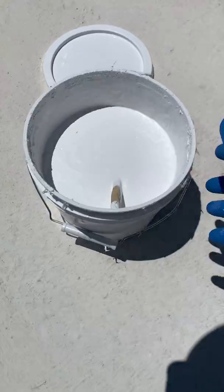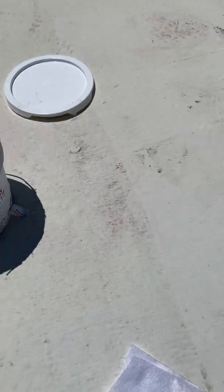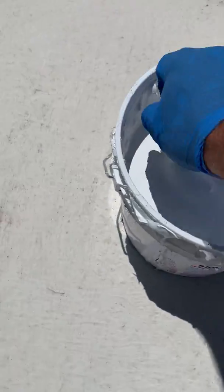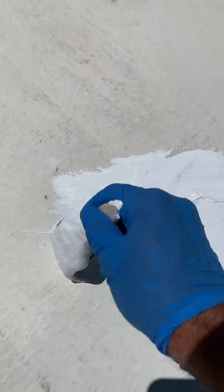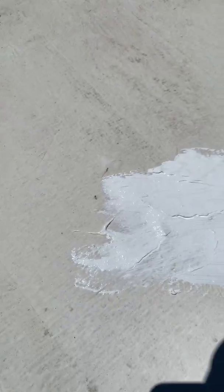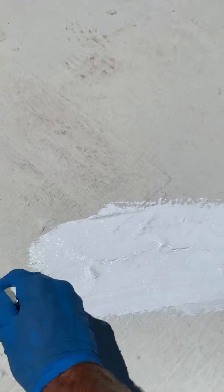So here I have crack and joint filler. I got it from Tucson Rubberized. I've got a paintbrush, as you can see. This is the crack. It's pretty deep. It's caused a lot of problems for them. I can put this crack and joint filler down really well. You see, I'm putting it on fairly thick. Now it's hot out here, I got to move fairly quick.